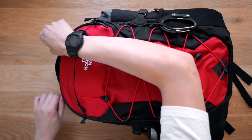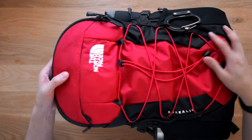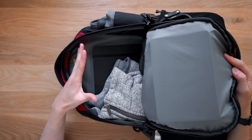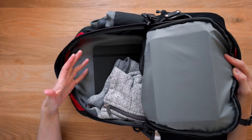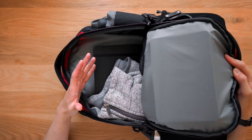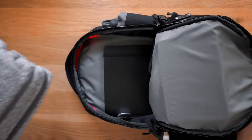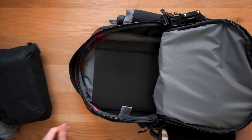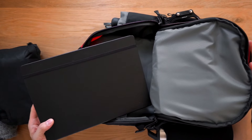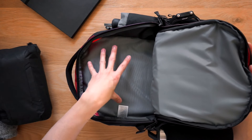The next compartment is our largest compartment — just a great big empty space ideal for putting binders, notebooks, jumpers, lunch boxes, things like that. At the moment I've just got a sweater, my Peak Design tech pouch, and a Moleskine A4 notebook in there. Really good for putting in all the bigger stuff.